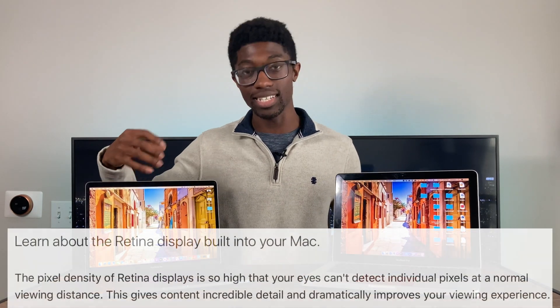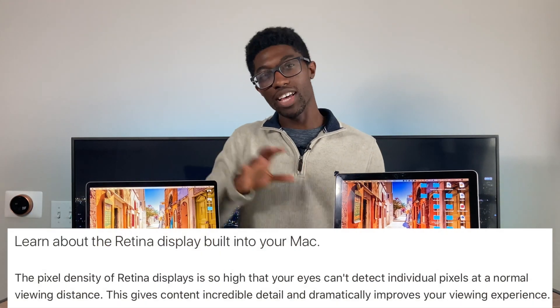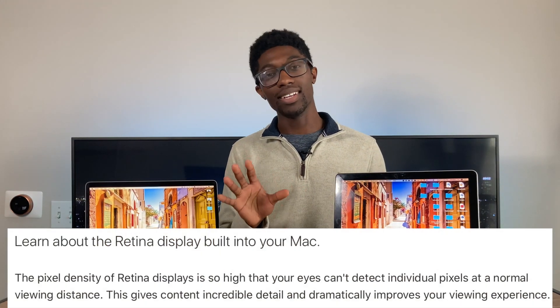The whole Retina thing — it's really just this screen times two, meaning you're not able to actually see the pixels on your screen. That is the whole Retina display thing that Apple started doing back in 2012.